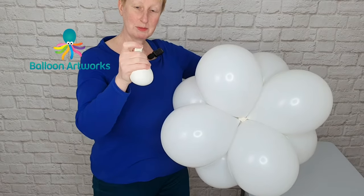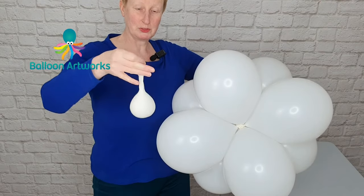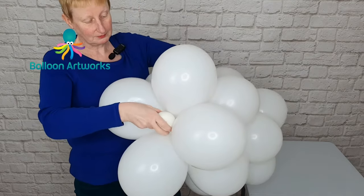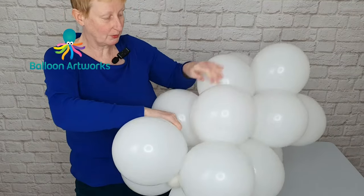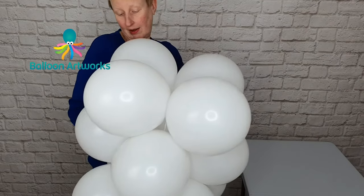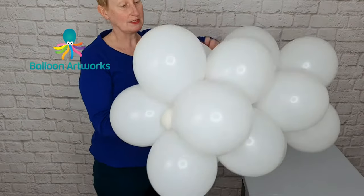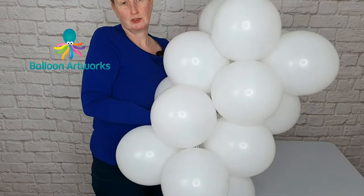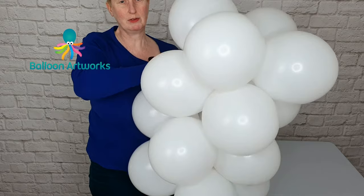Take a weight — I'm using a sand weight, a water weight would do just as well — and I'm just going to pull that into the base here, just pulling it through, up through into that second layer and wrapping around, figure-of-8 around those balloons. You can do this earlier; you can do this in just your second tier if you like.